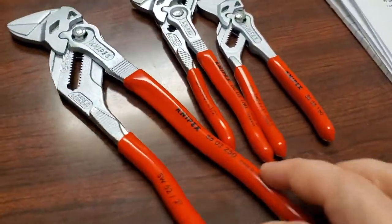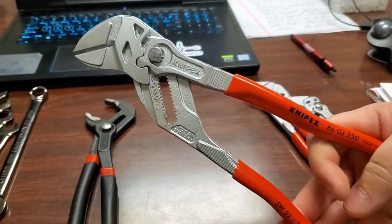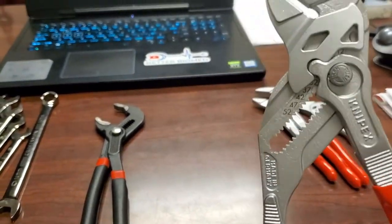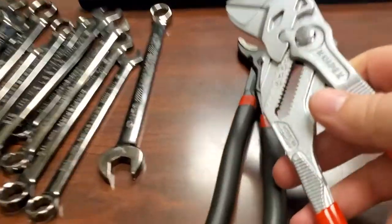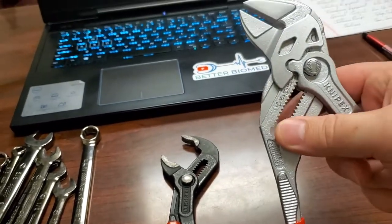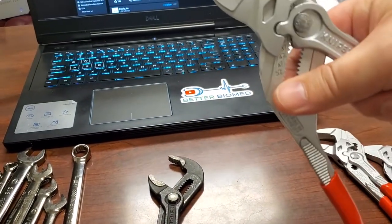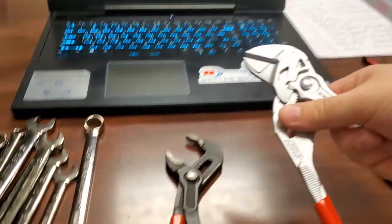Take a look. We'll go with the largest one right here. This is the Knipex pliers wrench. Here's the interesting thing about these — they look like slip joint pliers, but they have one crazy little feature you can probably see right there.